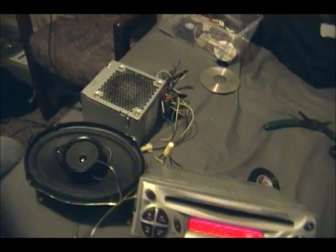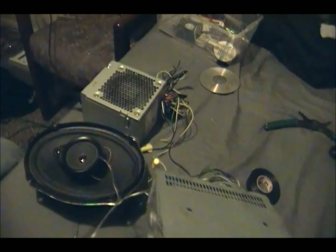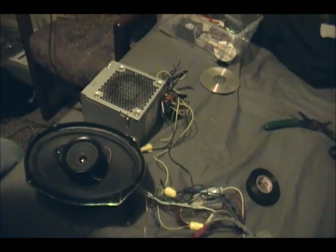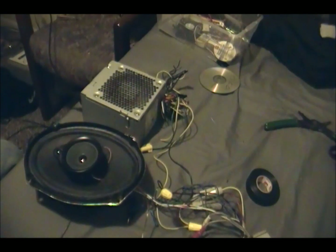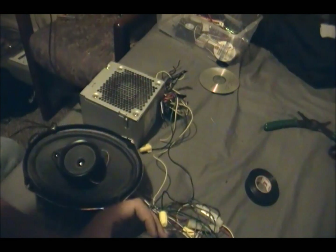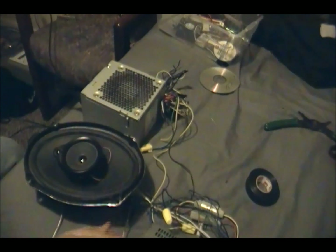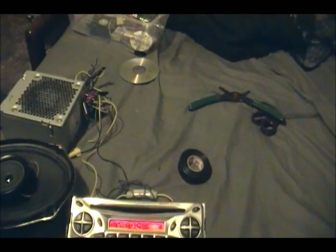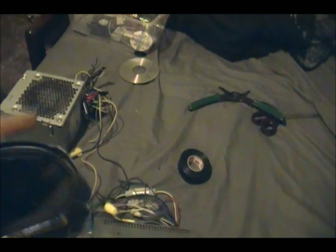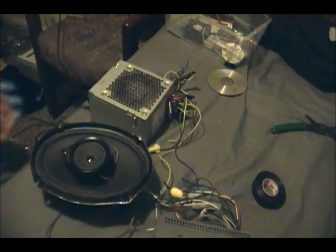It all works. I did this yesterday — I sat there all day trying to figure it out, then figured it out. It'd be nicer if I could get the disc to work, but whatever. I hope this video helped you guys. Next I'm going to put this in a bigger box with two big speakers.